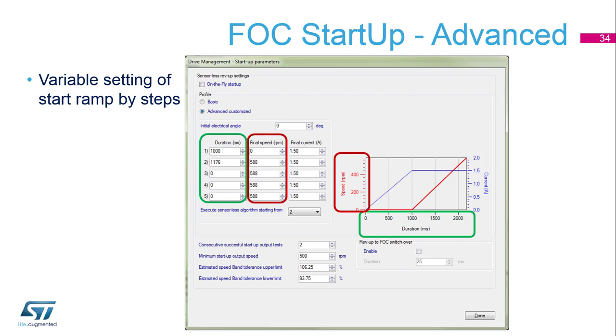The second part, depicted in red, is the final speed in RPM defined for each step. The motor control algorithm will gradually change the speed from the value reached in the previous step to the end value of the current step — for example, in the second step, it will go from 0 to 588 RPM in 1.17 seconds. Finally, we can see the final current of each step, which defines the torque ramp and the available current.